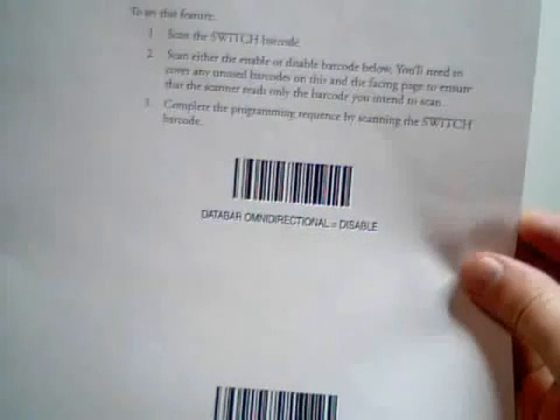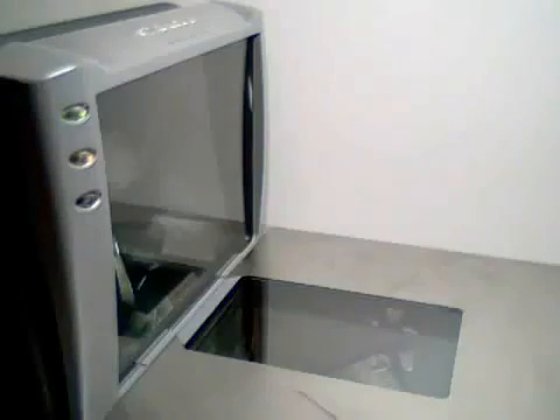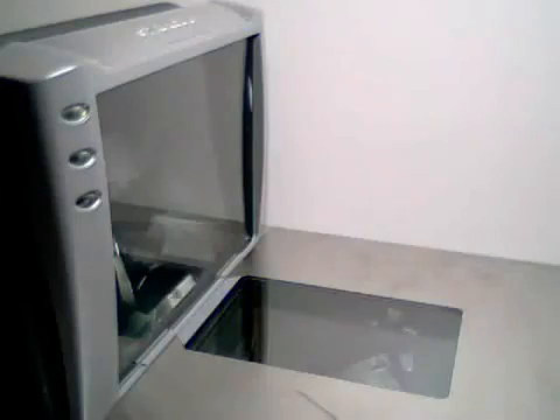Make sure to cover over the barcodes you do not want to scan. A successful scan will give you a triple beep, meaning the scanner accepted it. If it does not accept the programming code, it will make an error sound. To close programming, simply scan the Switch Label again.